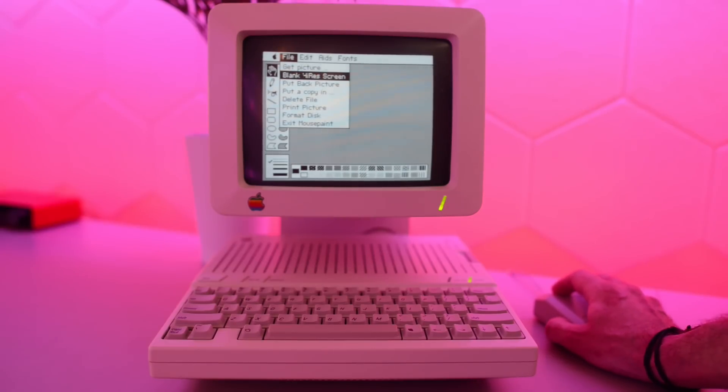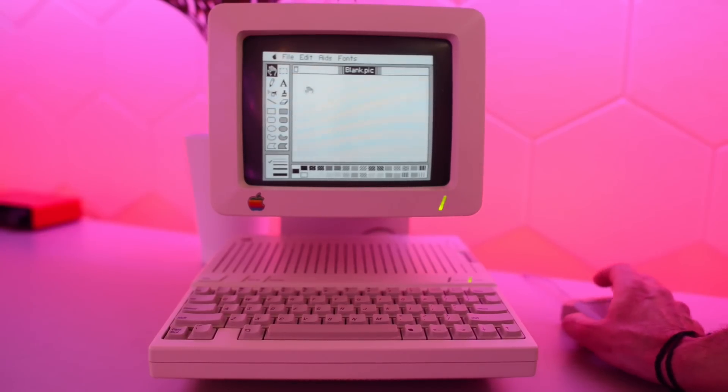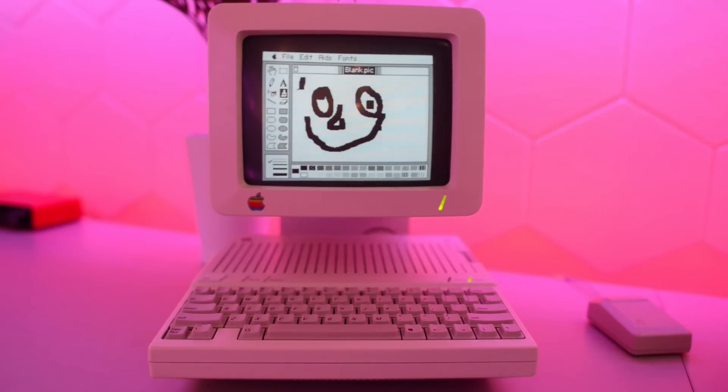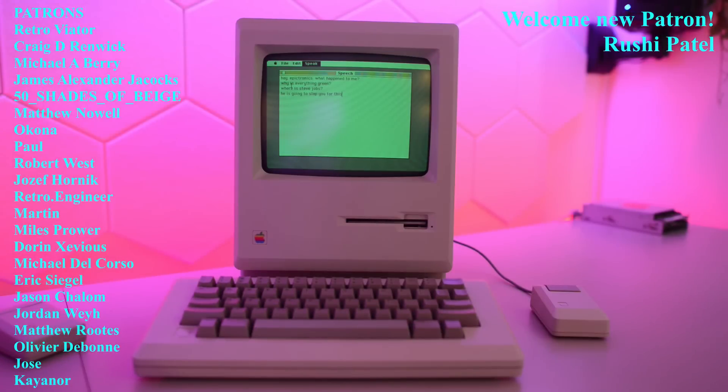Get picture, blank high-res screen. I seriously doubt that it has any higher resolutions to offer, but let's see what we've got here. Let's try the pen. What else have we got? It's a brush — it works! I don't know about you guys, but I think this looks correct. This is what the Apple IIc display should have been. I'm pretty sure some purists are screaming and throwing things at the screen now. But I like this hack, so I think I'm gonna keep it like this. Sorry about that, Mac — I'm sure you'll get used to it. Where is Steve Jobs? He is going to slap you for this.